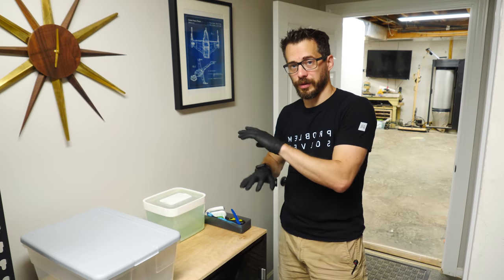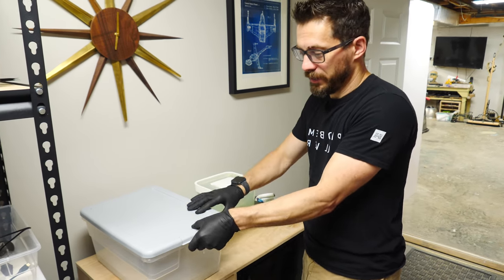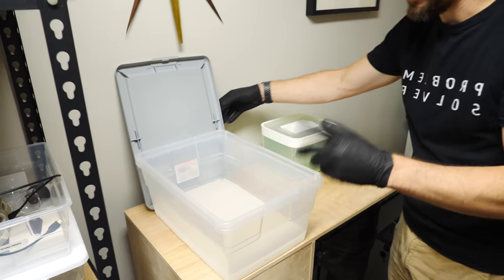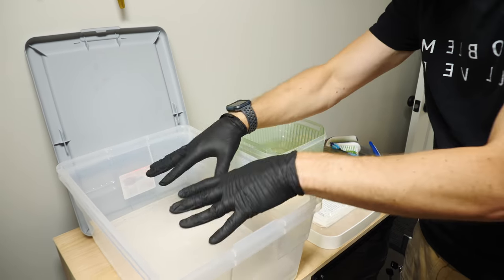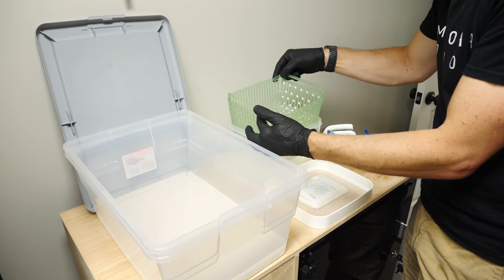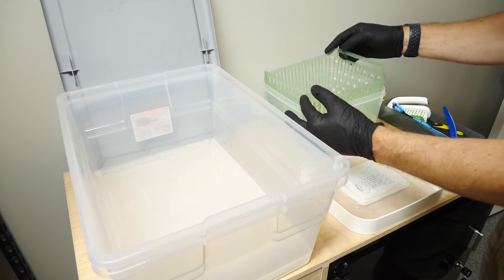The print is already done, so now we're going to go through the process of rinsing it off. I wanted to explain why these containers are up here — these are both full of alcohol, and that's what you use to get rid of the resin on an SLA print. We've got a big tank to clean off the print bed and a smaller one to clean off the piece, and this one even has a little strainer to help rinse off some of the resin.